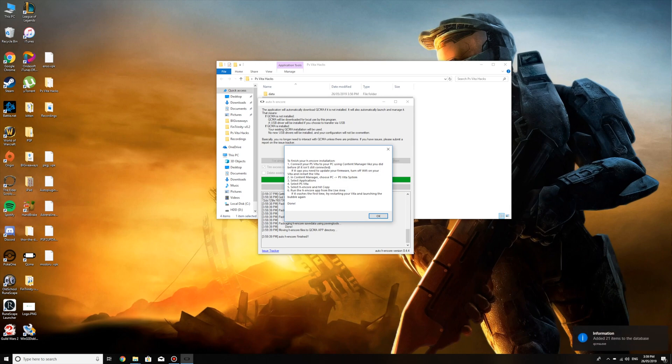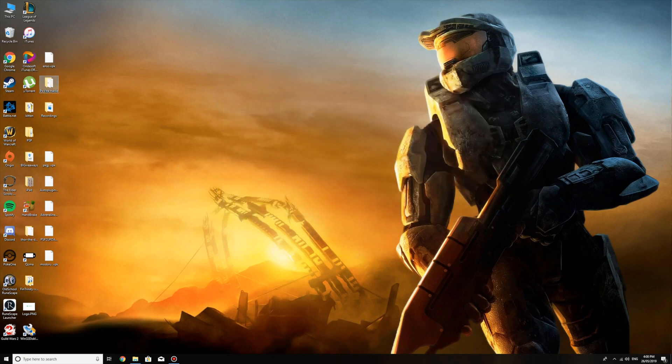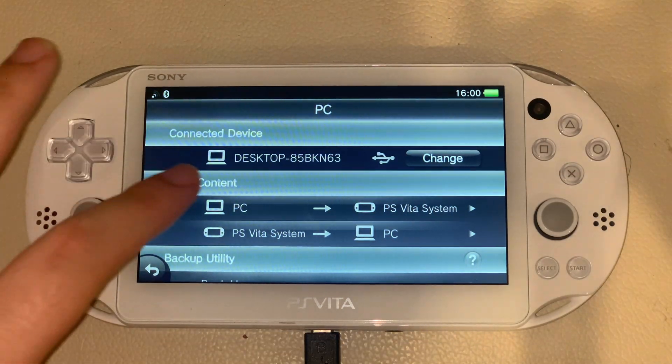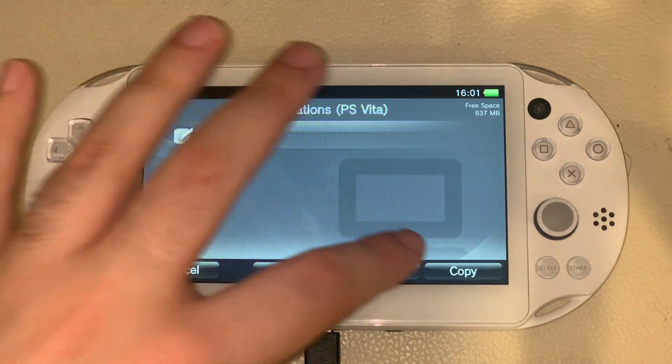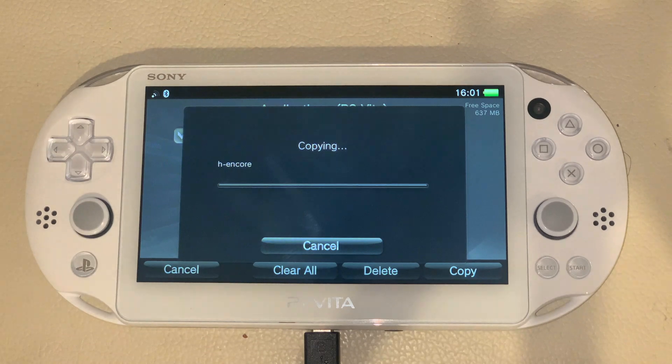To finish your H-Encore installation, I'll be showing you what to do. Click OK, close it. Go to your QCMA, right-click, click Refresh Database. Then go back to your PS Vita. Click PC to PS Vita system, Applications, PS Vita. Click H-Encore and click copy. Yes. Now you just have to wait for this to copy onto your system and then we'll run it and pretty much install the hack. This part will also be sped up for your convenience.